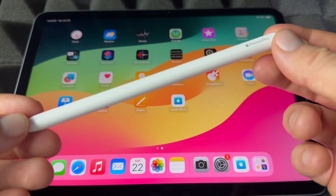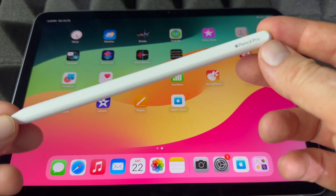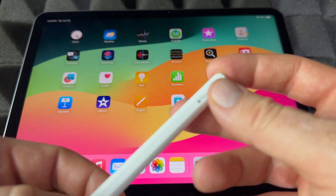You'll get an option for Find My. If you want to set that up, it's actually really good — just in case you lose your Apple Pencil, you can find it.